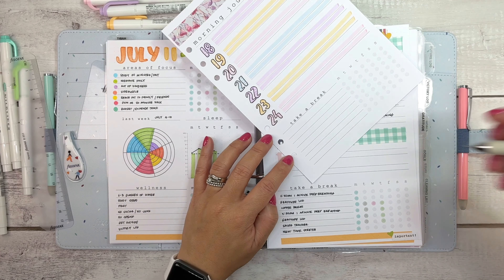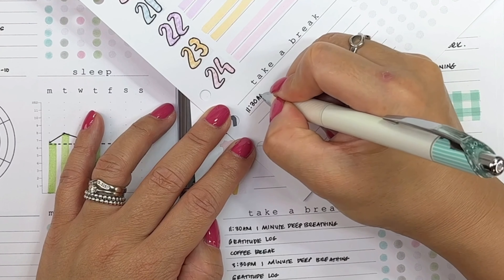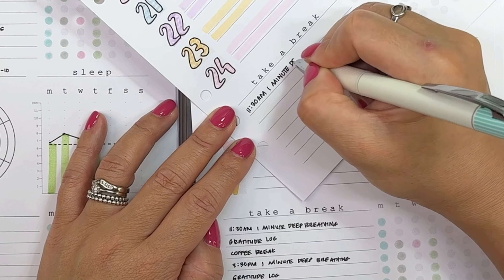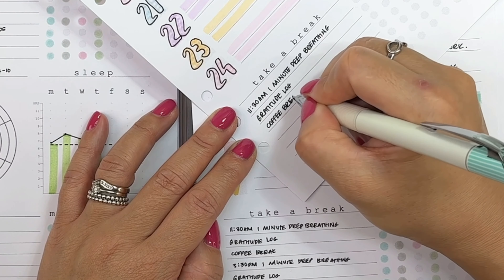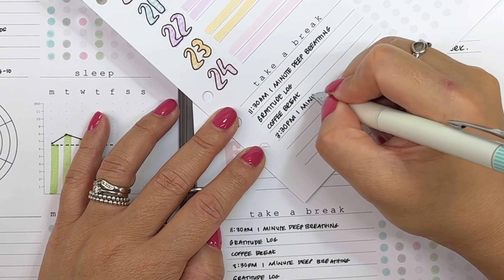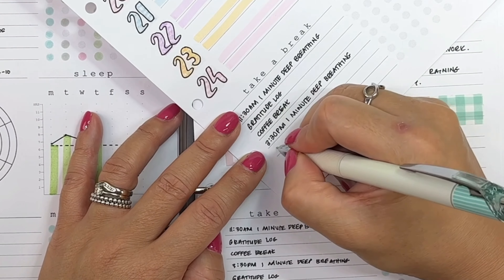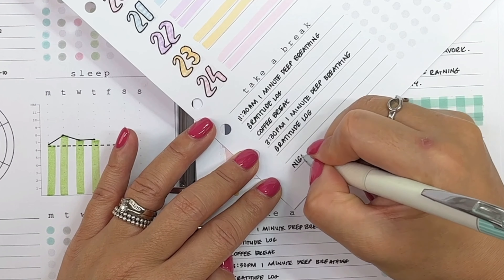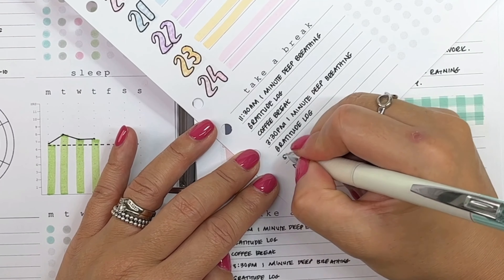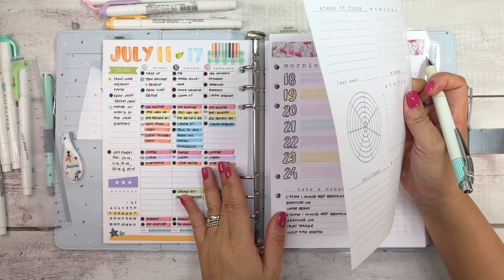At the bottom of the page is where I write down my micro breaks for the day. Micro breaks are those you should be taking several times a day for one to two minutes that help you reset, and it's one of the ways you can prevent burning out. Take scheduled breaks rather than waiting until you need them or are forced to rest. These include one-minute deep breathing, a coffee break, writing something you're grateful for, or stretching.